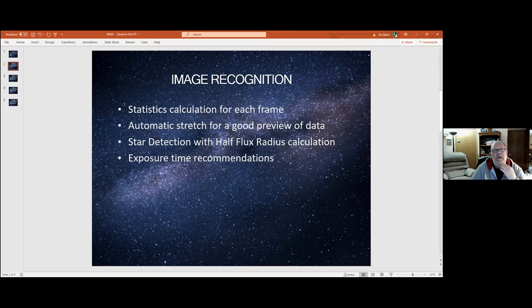On the image recognition side with NINA, it'll actually calculate statistics for each frame you take and display it — average bit depth and all that sort of thing. You can set it up to do an automatic stretch so you can see your data as it's being captured. It uses star detection with a half flux radius calculation. It also makes exposure time recommendations — there's an exposure wizard you can run before you start on your object, and it'll recommend the best exposure time based on the object and sky conditions. I haven't used that a lot, since I tend to run my camera at unity gain and do standard 30-second, one-minute, or five-minute exposures.